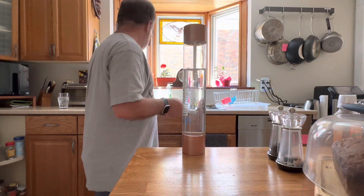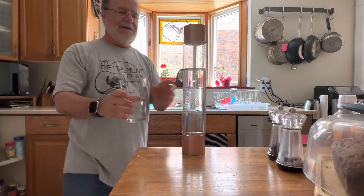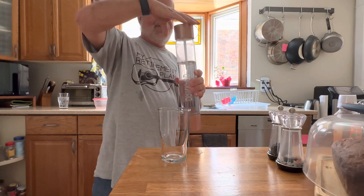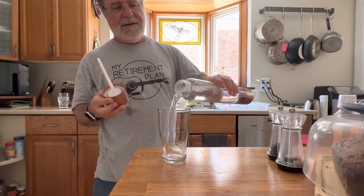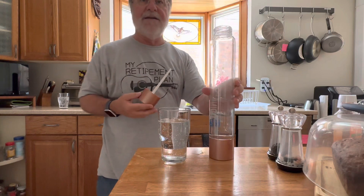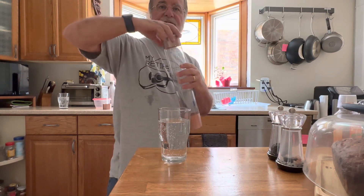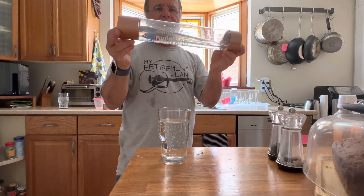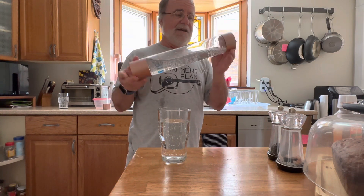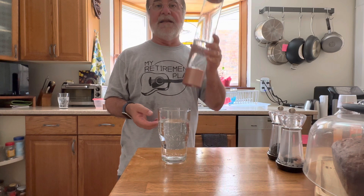Then you let it sit for just a little while, and then — simple as that, very satisfying — you open it up. That is very, very bubbly soda water. That's the Fizz Pod. It also fits into the fridge very nicely; the SodaStream bottles didn't — they would leak if put sideways. And the carbonation lasts for days.